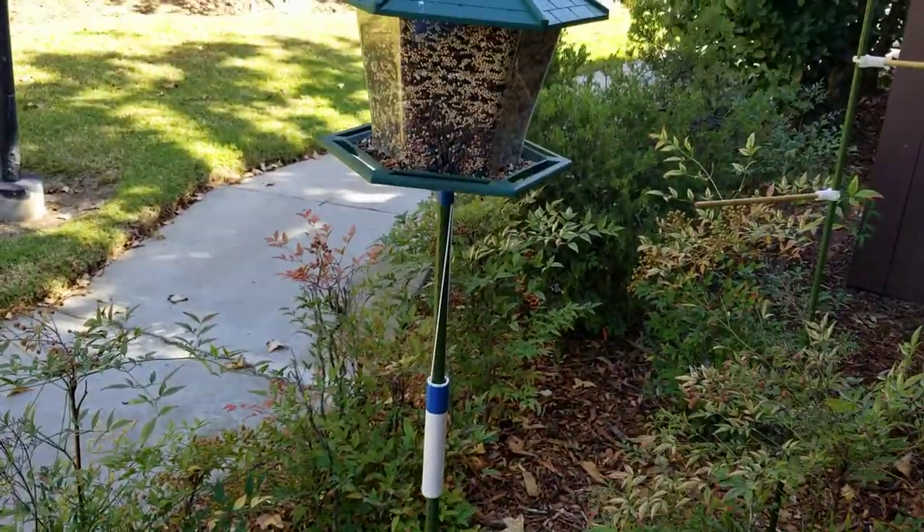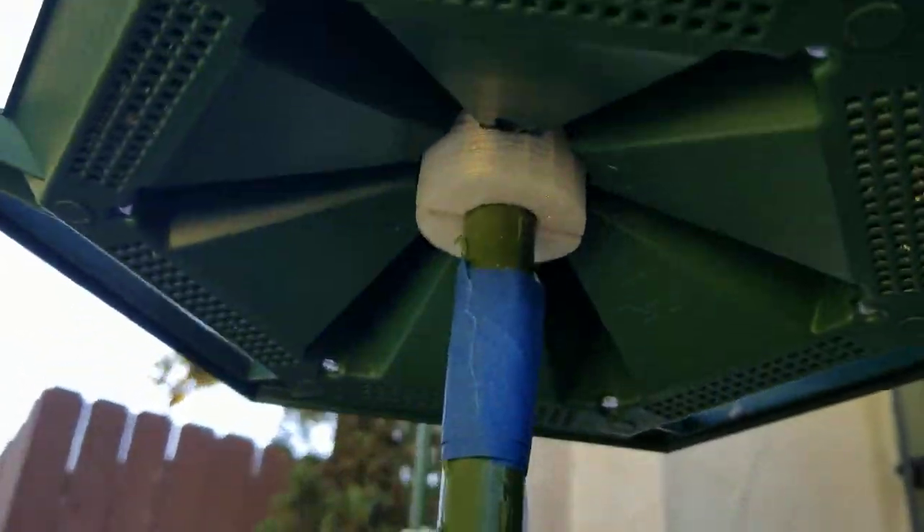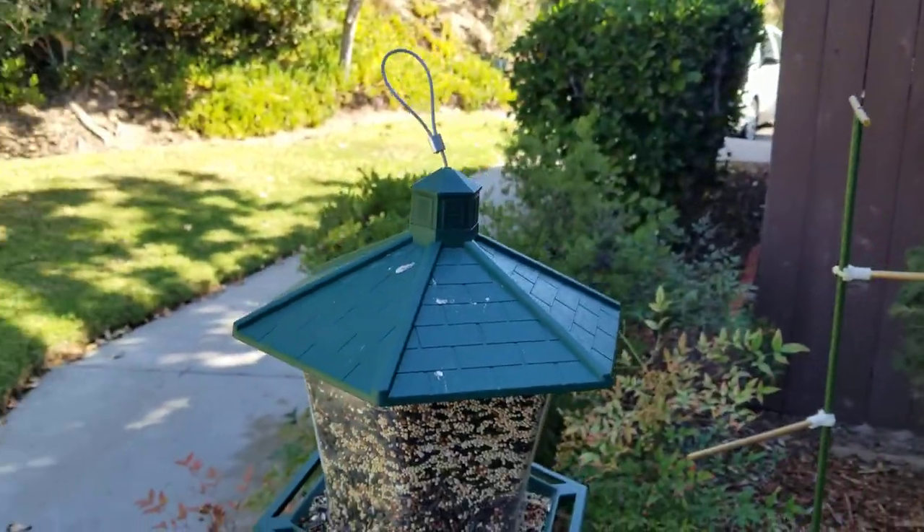I have the feeder mounted on a garden stake from Home Depot — the thick one. What I did is I 3D modeled and 3D printed a grommet so that it doesn't wobble, since it's just sitting on top of the end of that stake.